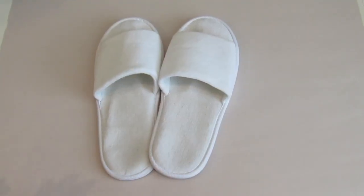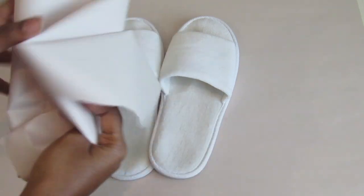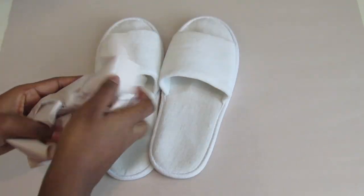First step is you're going to want to crumble up some newspaper, or just any type of paper you have, and put it in between the shoes so they'll hold their shape while you're gluing on the pom poms. Do this for both shoes.